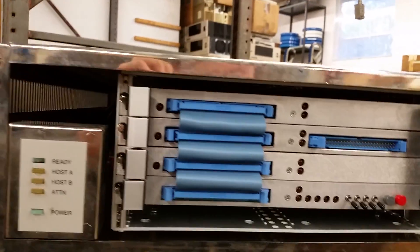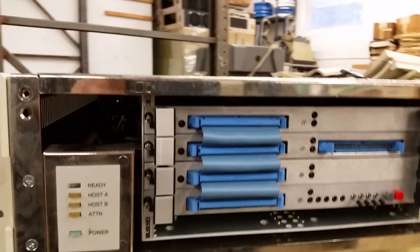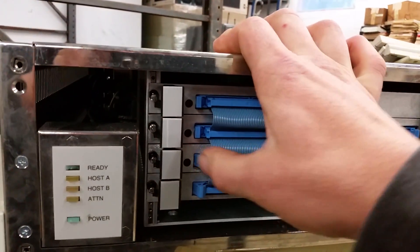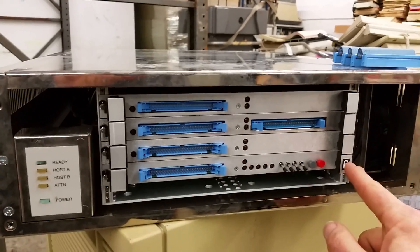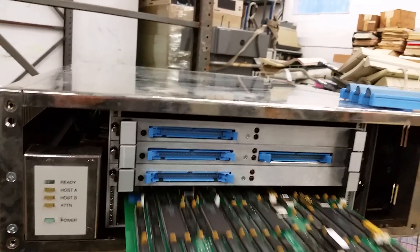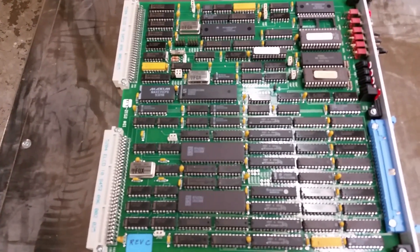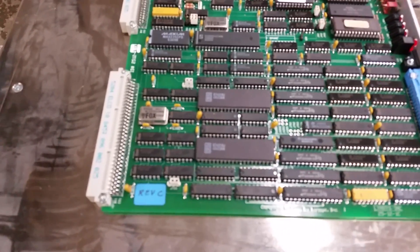Yeah, it does look like your standard VME type of hardware, but probably not VME. Let's take the cards out because I want to see what kind of chips are involved here. So we have this jumper thing — maybe they didn't use the backplane. The screws are pretty much loose, so we can probably just take the cards out. This is the lowest card, and it looks like maybe early 90s construction. Copyright 1991 by Linksys.